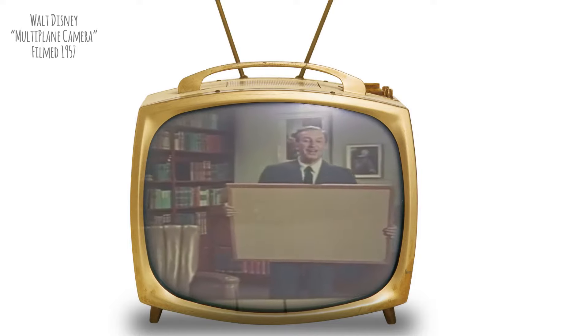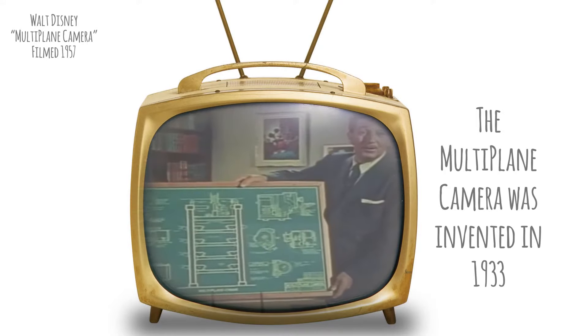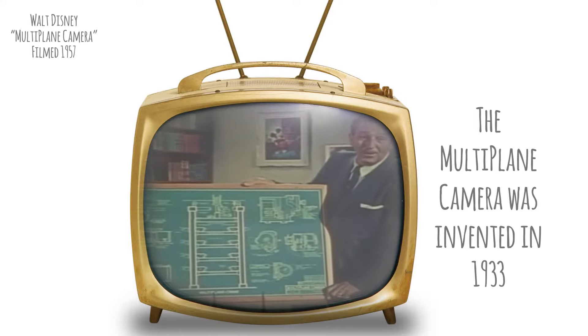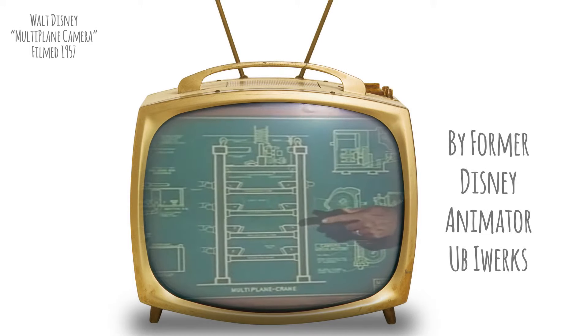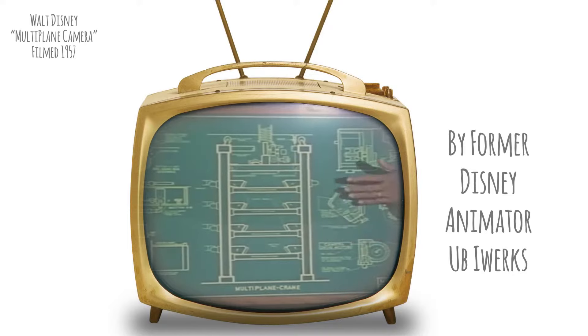This is a different kind of drawing. It also came out of our school of self-improvement here at the studio. It is the blueprint of a piece of equipment designed to make cartoons more realistic and enjoyable. This is the plan for a super cartoon camera — we call it the multi-plane camera.